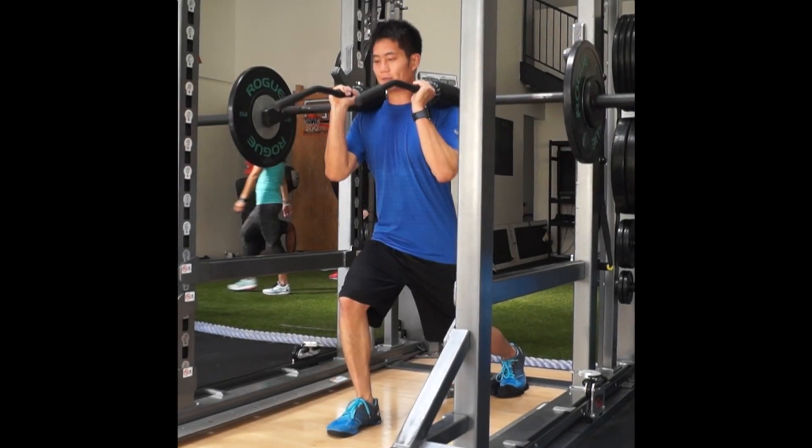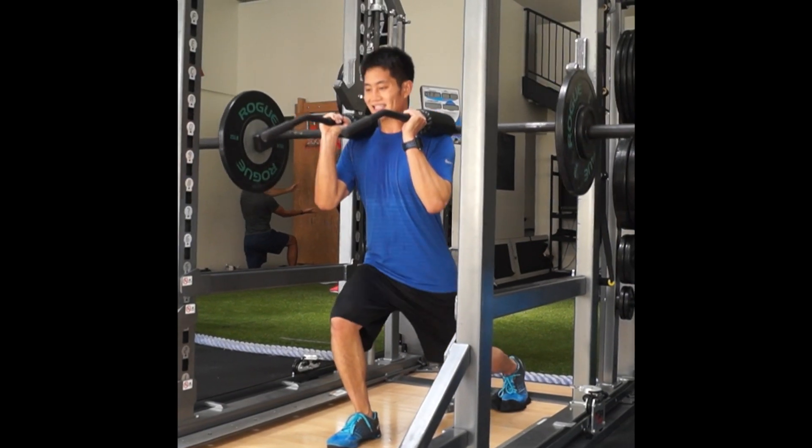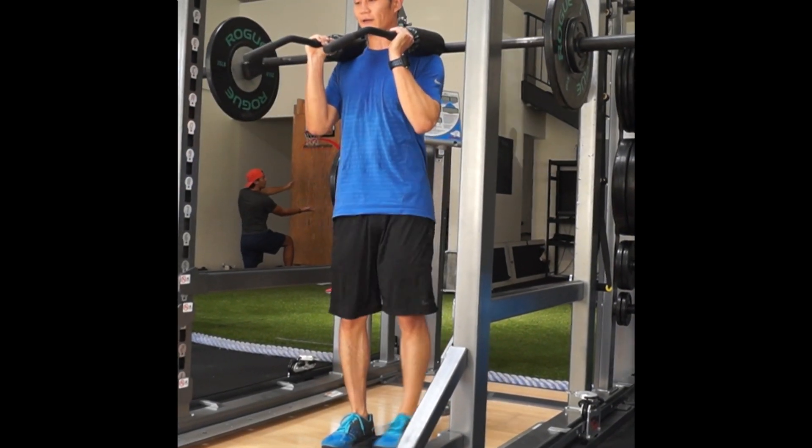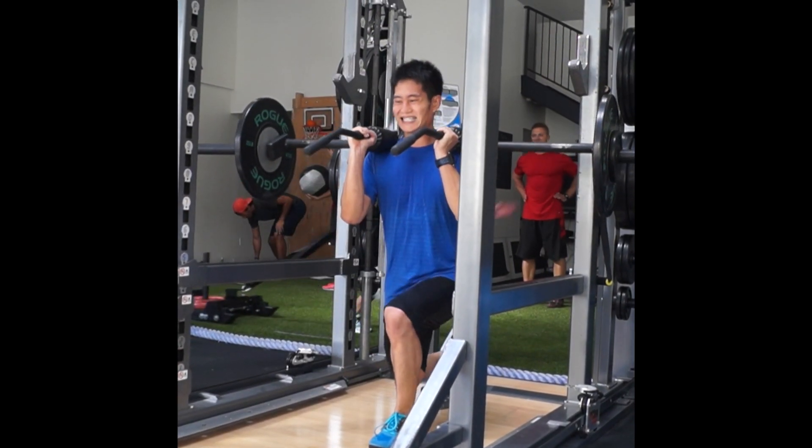Keep the anterior core engaged to avoid excessive lumbar extension. Keep the chin over the groin at all times. Maintain a neutral arch on the front leg and the knee tracking over the second toe. Avoid any balance collapse of the knee.